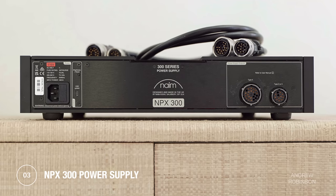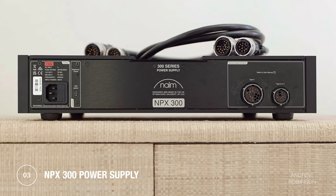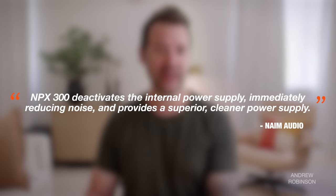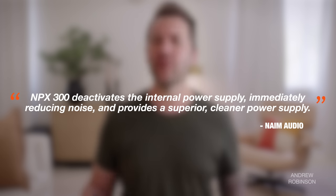The NPX300 can handle the preamp's power needs if you opt to get it — it is optional. According to Naim, using the NPX300 will deactivate the internal power supply found inside the NSC222 streaming preamp, resulting in reduced noise and a cleaner sound. At least that's their promise.